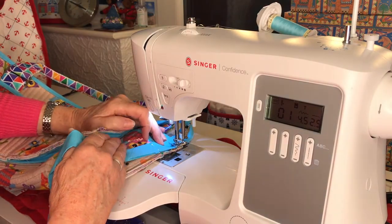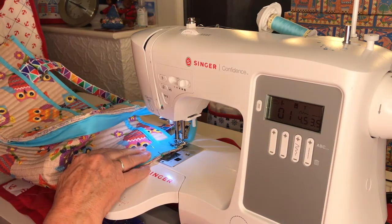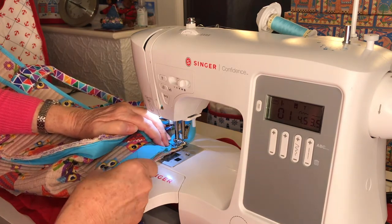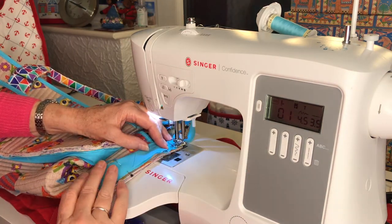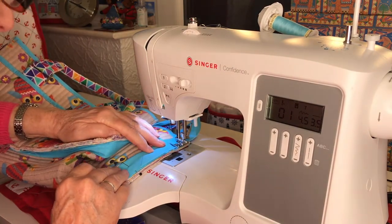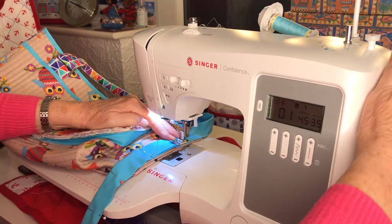Now I need to just go back to my 3.5 stitch length. While I was doing the binding that's going to be in the air, I'll reduce my stitch length to 2.5. Let's get you back on track. Try not to get stabbed by this wonderful binding method of Annie's. Going for another bump - oh, it doesn't like that. It's going to break in a minute.